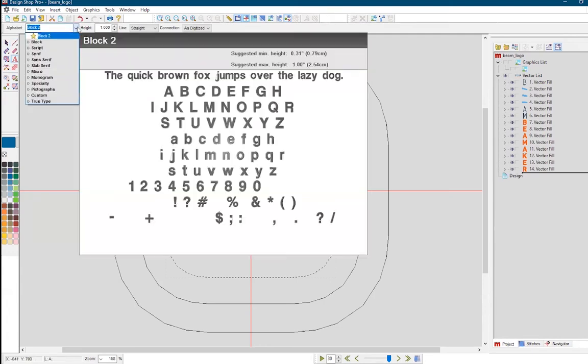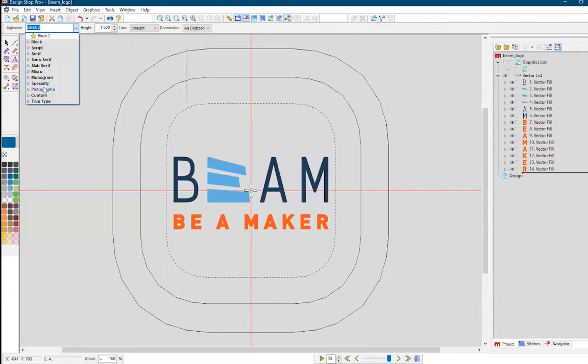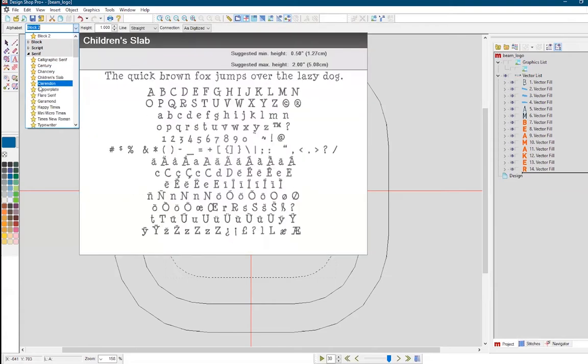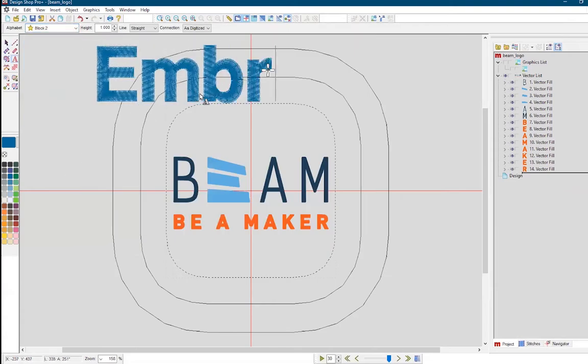Additionally, if you're just doing text, monograms, or simple and common shapes, or you want to add these to your original vector design, think about skipping Illustrator and using the native lettering in DesignShop. Often, this is optimized for embroidery.